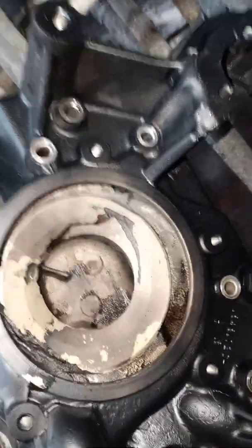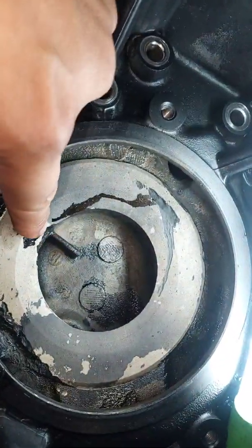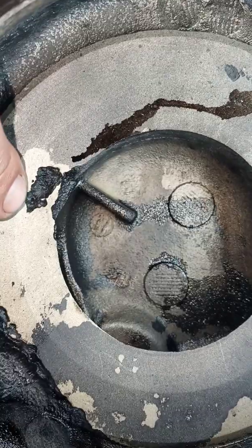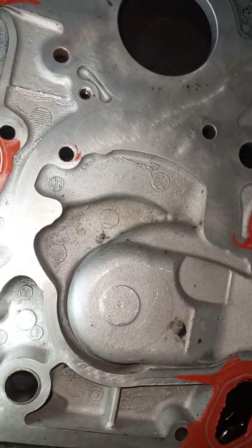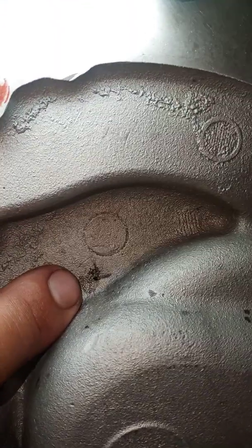This is the front timing cover, and as you can see, that right there is called cavitation. There's also a little bit of corrosion, but you can see there is a small tiny pinhole right there. That is the hole where the water pump sits. If we look on the back of that hole, it goes straight to the area of the front timing cover that covers the camshaft. That pinhole — if I put a light on the other side, you can see the light shining through it.